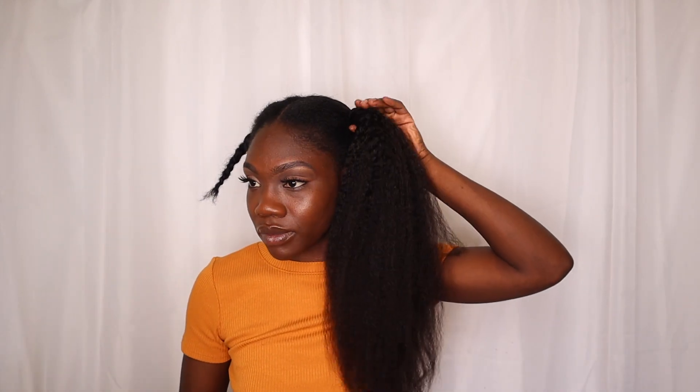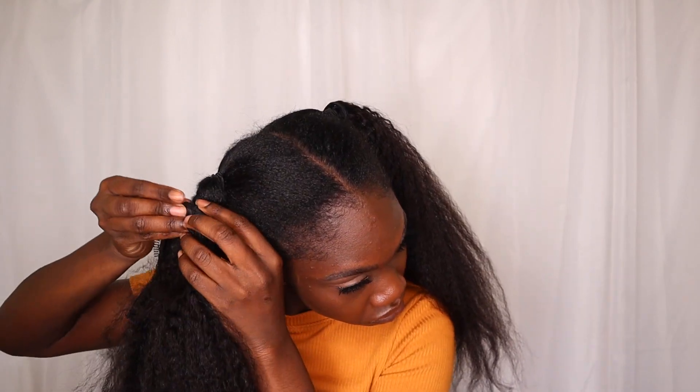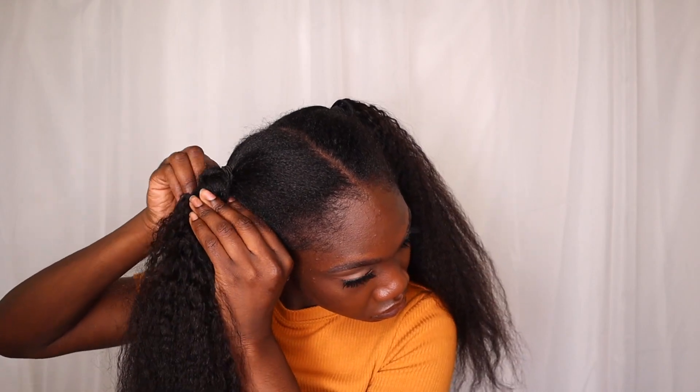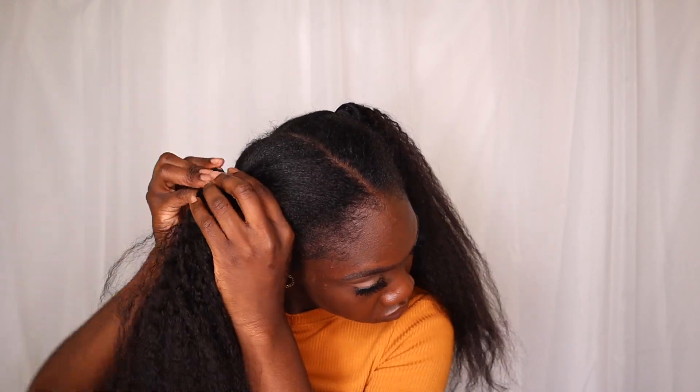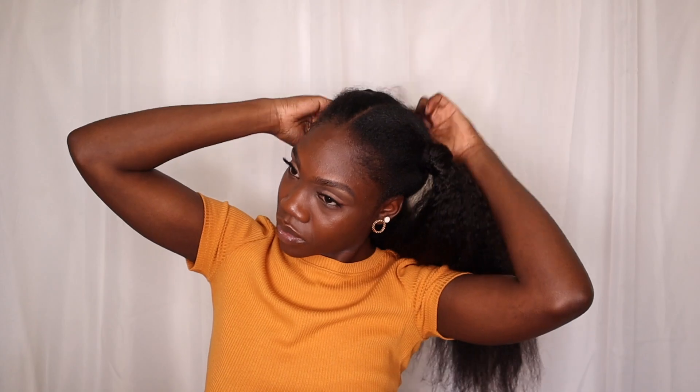I do the same thing on the other side — I start with the weft with five clips and then I grab the weft with four clips, just wrapping it one side then the other all the way to the top of the ponytail. Once that's done, I grab a little bit of the hair and I just wrap the base of the ponytail — the very top of the ponytail — just to get a cleaner look, a more natural seamless transition. By doing this I'm also covering the clips at the top of the ponytail.